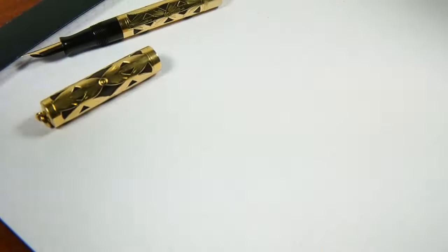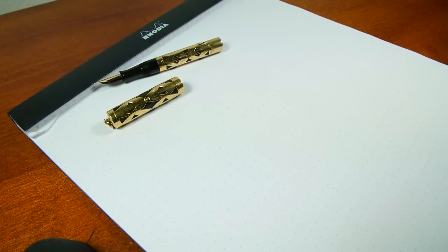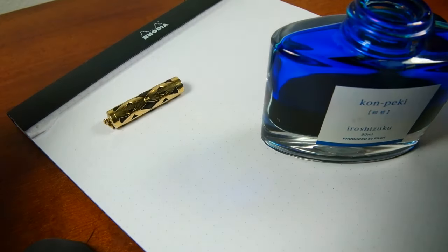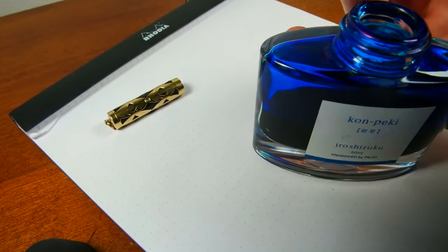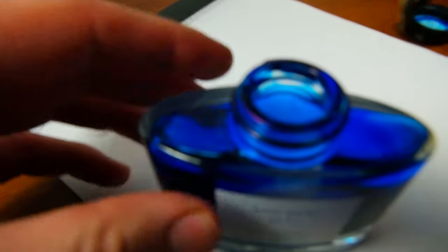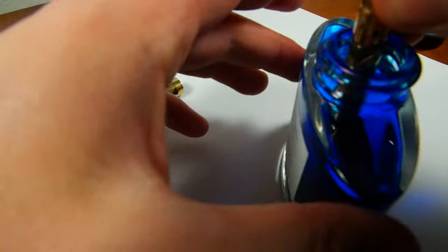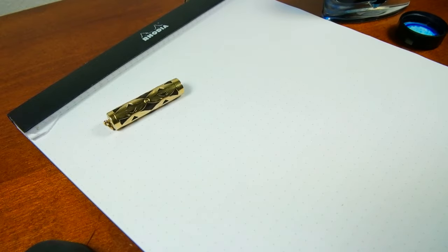I'm going to fill it up here and show you guys what it can do. Ink of choice today is none other than the popular Ero Pekky — that's if I can get the top off, which I was able to. So the 52.5V is a lever filler, of course — pop the lever out as shown, insert into ink, and pull the lever back. Let's give this section a little wipe here.